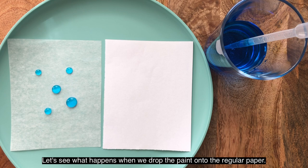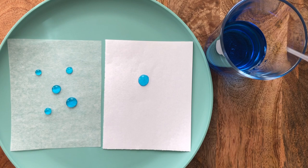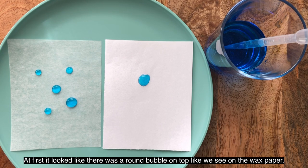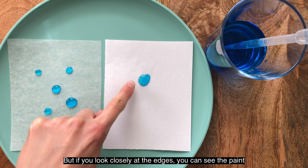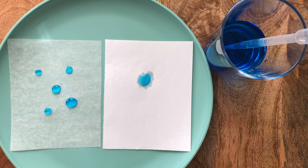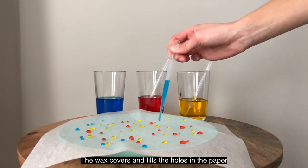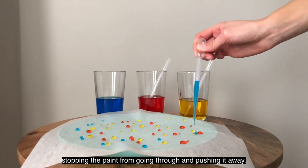Let's see what happens when we drop the paint onto the regular paper. Do you think it will sit on top like it did with the wax paper, or will it sink in? At first it looked like there was a round bubble on top like we see on the wax paper, but if you look closely at the edges you can see the paint is sinking into the drawing paper and getting absorbed. Why do you think the wax paper repels the watercolor paint? Wax and water are not able to stick together, but paper and water are. The wax covers and fills the holes in the paper, stopping the paint from going through and pushing it away.